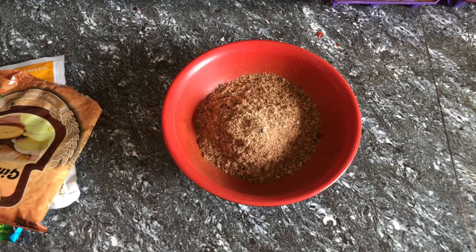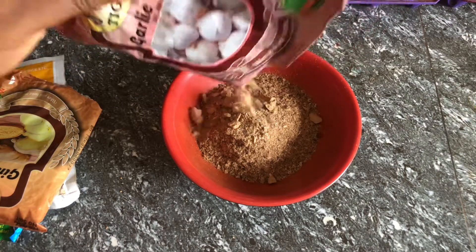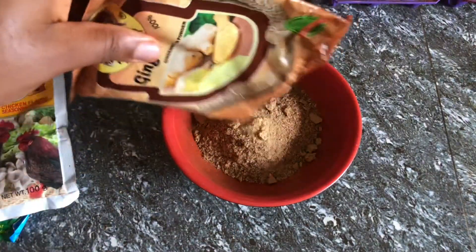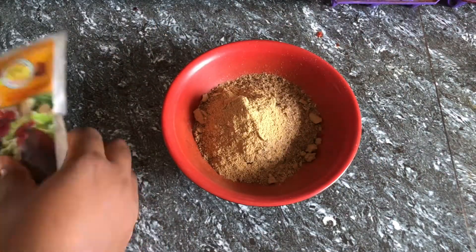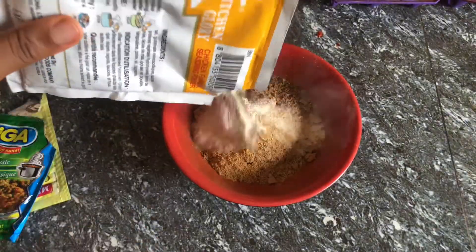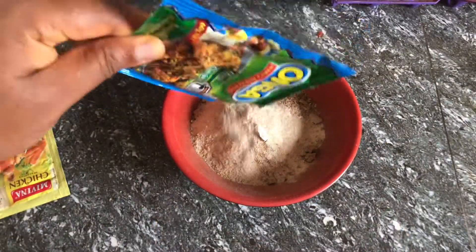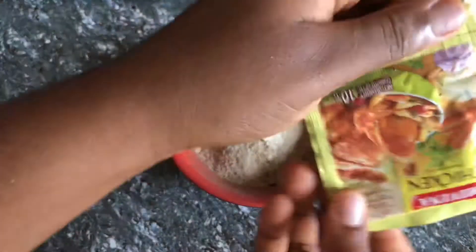I'm going to add my spices and crayfish together — I add everything together. I like to mix them in a plate first, then pour them into the pot all at once. So that's what I'm doing in this video.